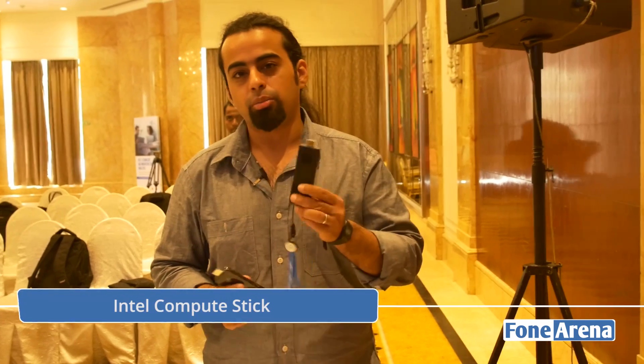Hi everybody, it's Dhruv Bhattani here from PhoneArena.com and we're reporting from the Intel Technology Tour here in Delhi. Amongst the other things that Intel talked about, we've also seen the new generation Compute Stick.